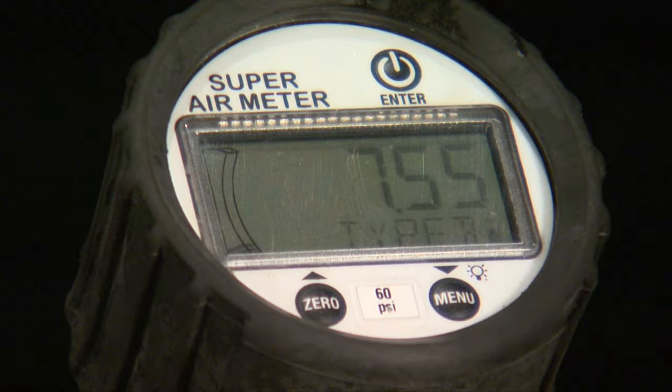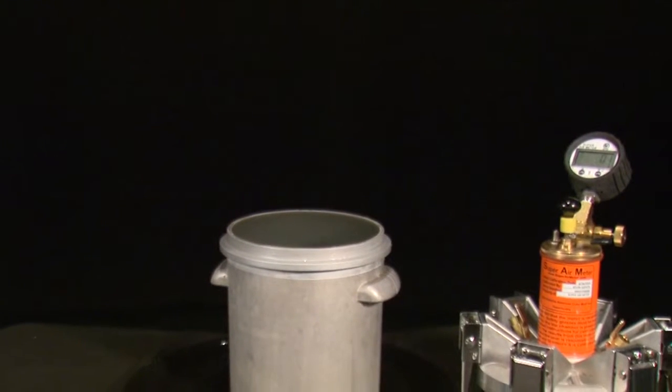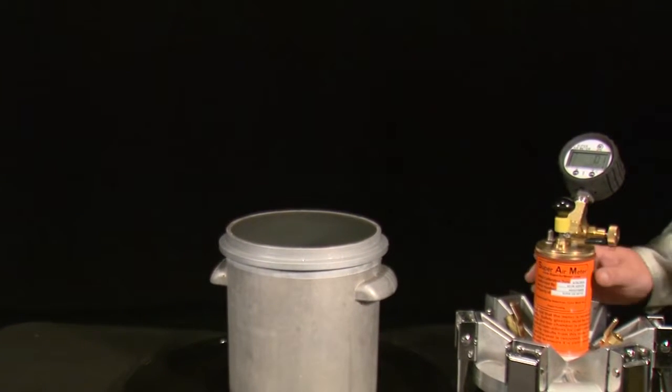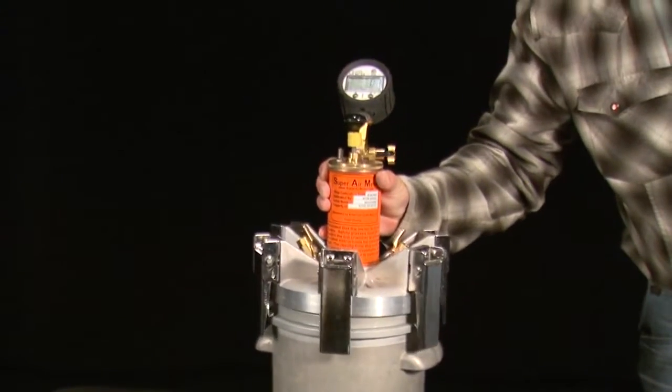This will take you into the Type B test. Fill and consolidate the unit weight bucket with concrete, same as a standard Type B test, in three equal lifts, rodding 25 times in between each lift.